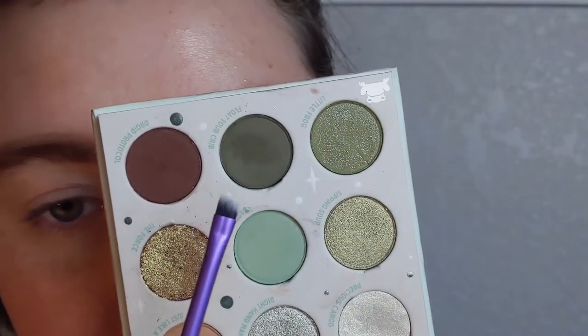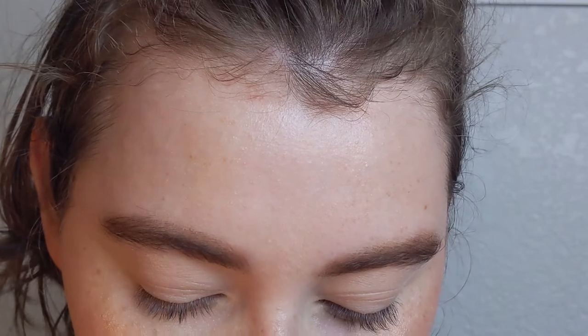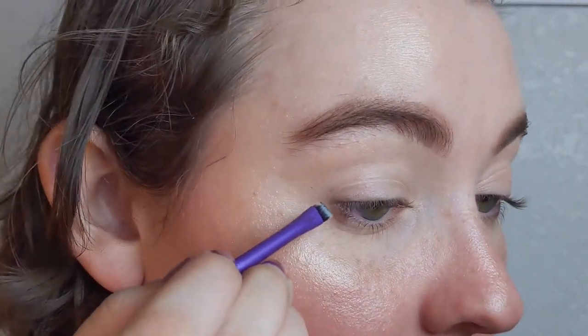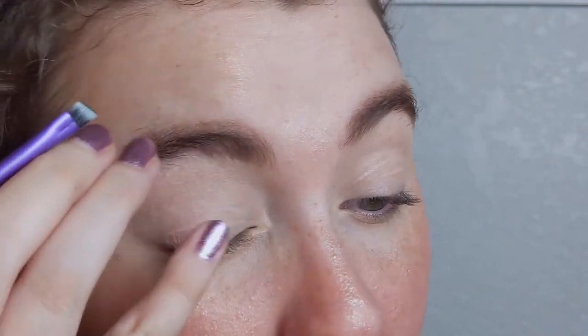So today we're gonna do a graphic liner look moment. I'm gonna zoom in and we'll get started. We are gonna start with the shade Float Your Crib, this dark green, and I am going to take this from my lower lash line, wing it out, and then bring this all through my crease in a line. Not blending it out — I'm just gonna make a line.